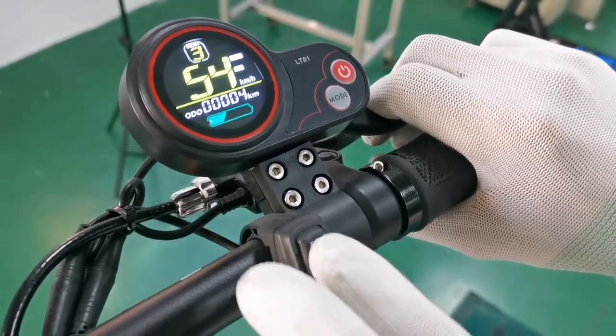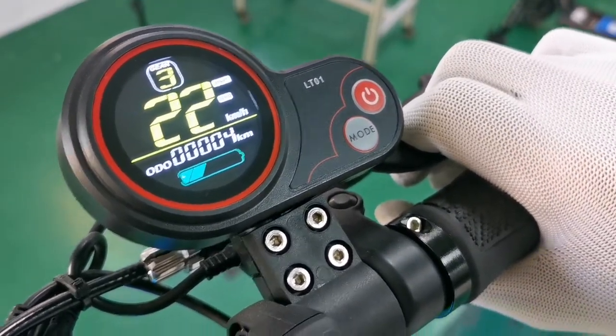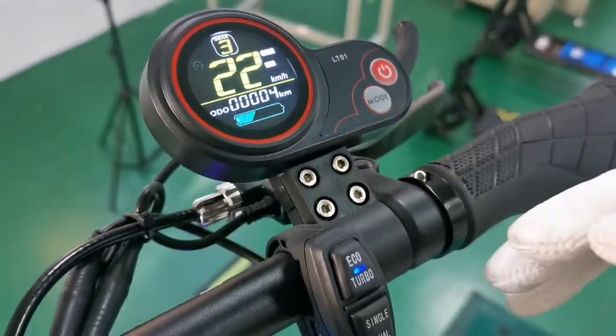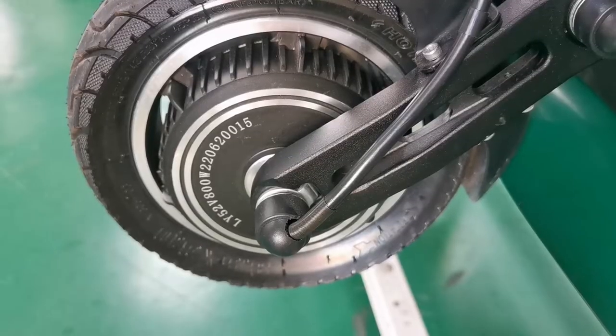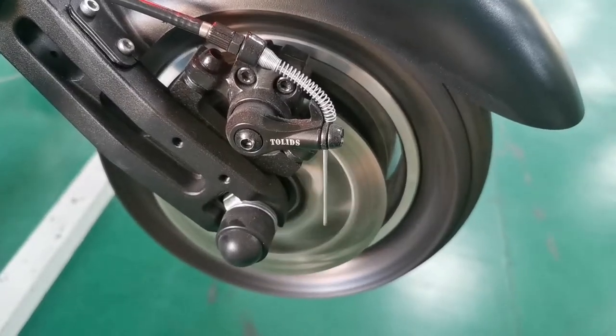Now the speed is 54 kilometers per hour. When we press the eco button, the speed is limited to 22 kilometers per hour, and the scooter is single motor drive now.